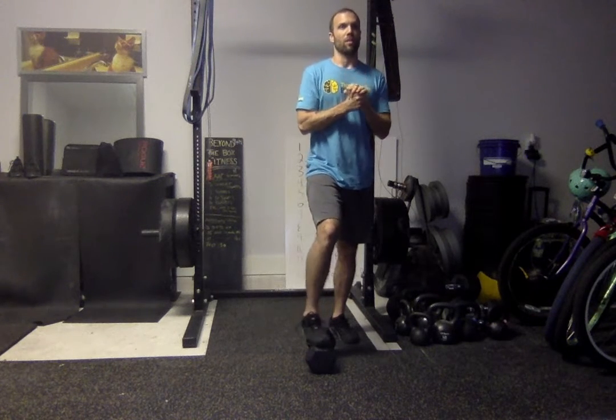Hey guys, Dave here coming at you with another great one for Wednesday. Tomorrow is the 8th — Wednesday the 8th of April — and we've got Kansas City.